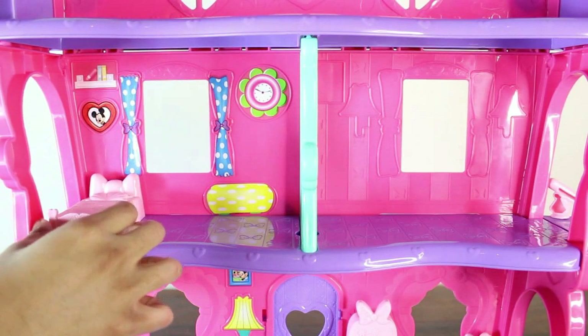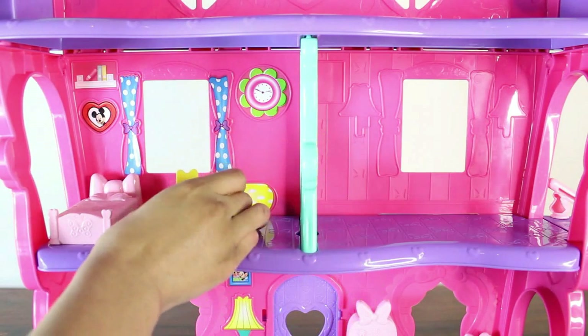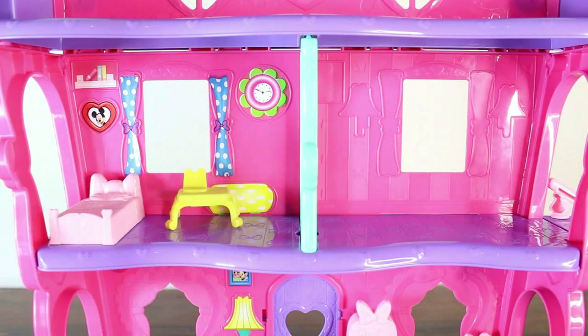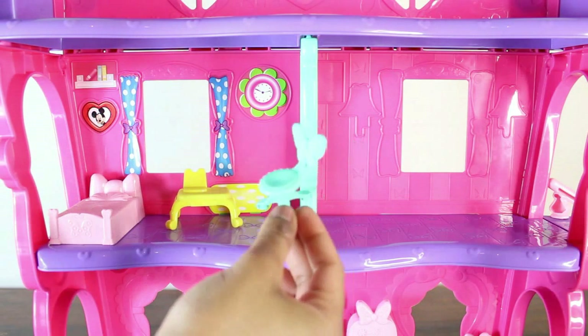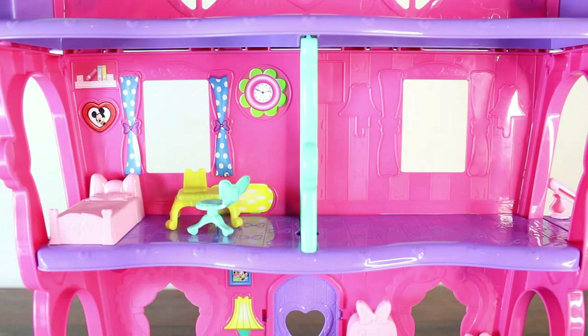Time for the furniture in the bedroom. We have her pink bed, a yellow desk with a computer on it, and a desk chair for her to sit at her computer and do any work that she needs to do.